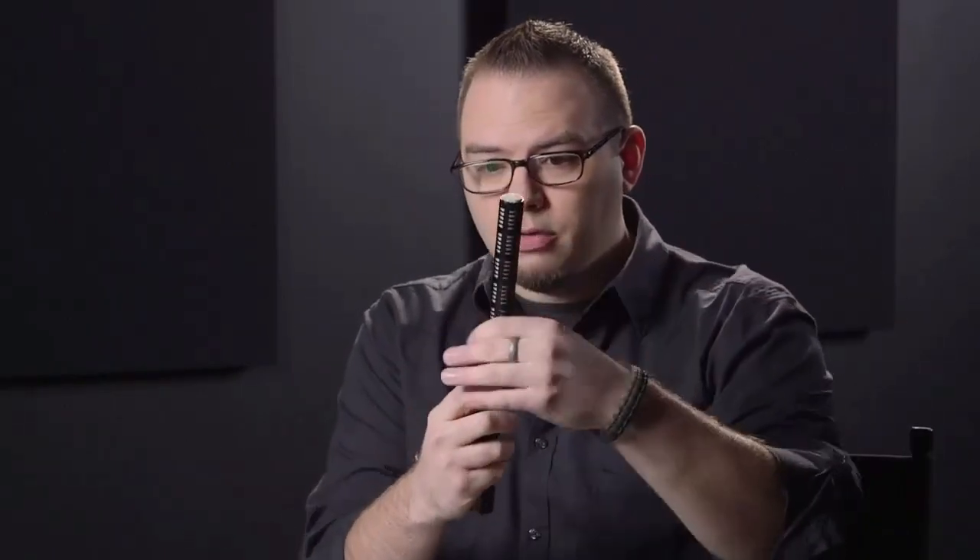If I had to choose one desert island microphone for video production, it would be a shotgun microphone. Compared to a lavalier, a pencil condenser, or a handheld, it wins in many more situations. These microphones are easily identifiable because they are long and skinny with little slits cut into the side. A shotgun microphone is very directional — it accepts sounds from a very narrow angle in front and does a fantastic job rejecting sounds from the sides.